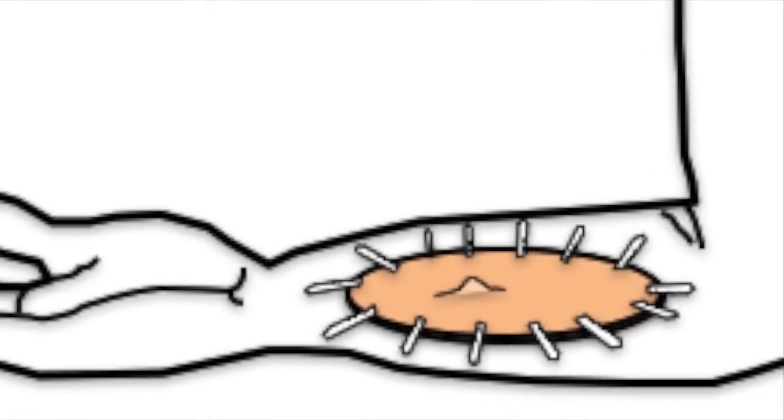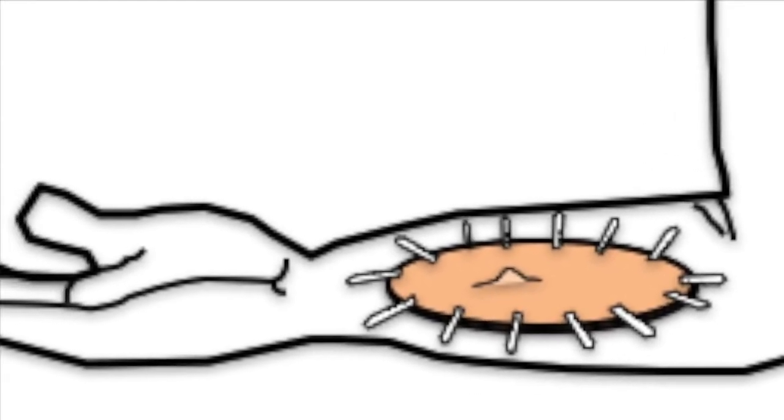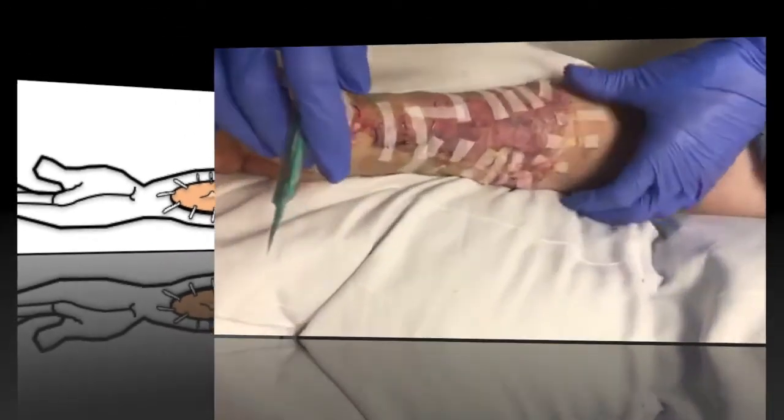However, a bleb can form in the sheet grafts. It is a small blister with fluid or blood that could form under the graft.